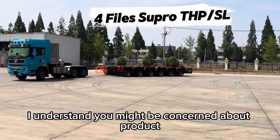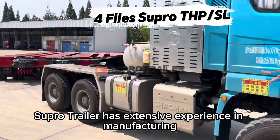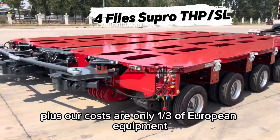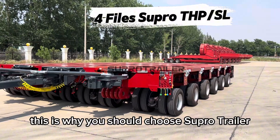I understand you might be concerned about product quality and cost. Supro Trailer has extensive experience in manufacturing hydraulic modular trailers to meet your custom requirements. Plus, our costs are only one-third of European equipment, or even less. This is why you should choose Supro Trailer.